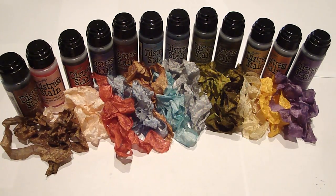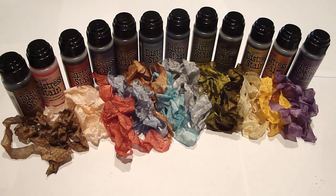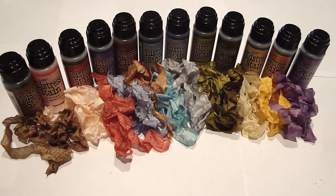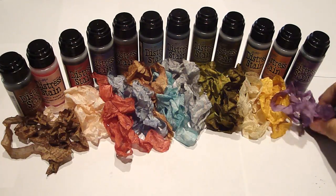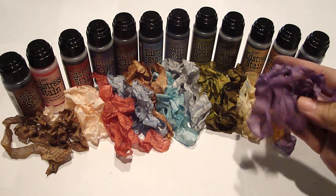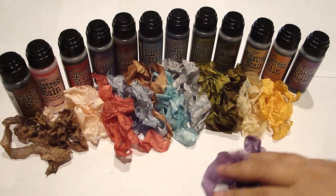Hi everyone! I wanted to share with you how to stain your seam binding using the distress stain. It comes in 12 different colors. Here are the colors — this is the dusty concord, which is a really gorgeous purple.